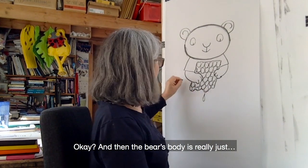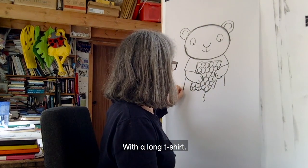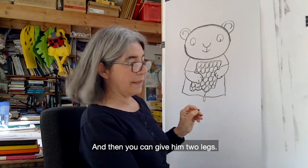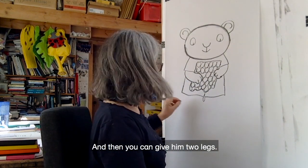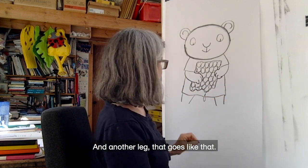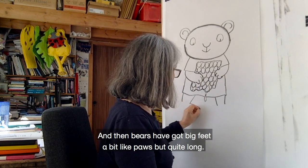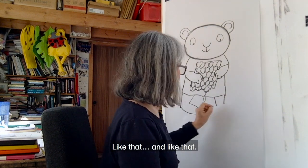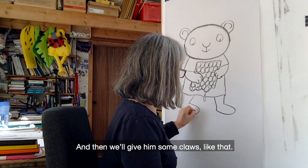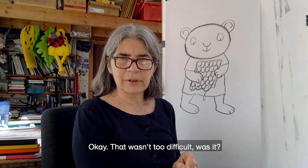You could even do a little drip of honey coming from the honeycomb. The bear's body is really just — he's quite a chubby bear — with a long t-shirt. So you just draw a t-shirt. And then you can give him two legs: one leg that goes like that, and another leg goes like that. Bears have got big feet, a bit like paws but quite long — like that, and like that. And then we'll give him some claws like that. That wasn't too difficult, was it?